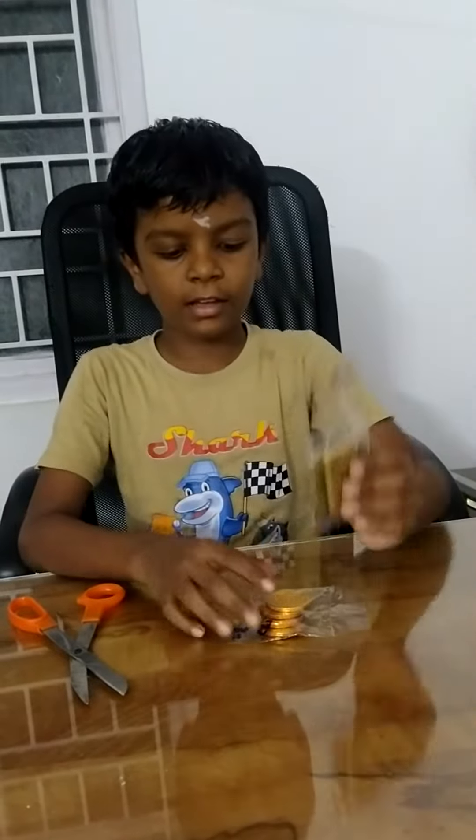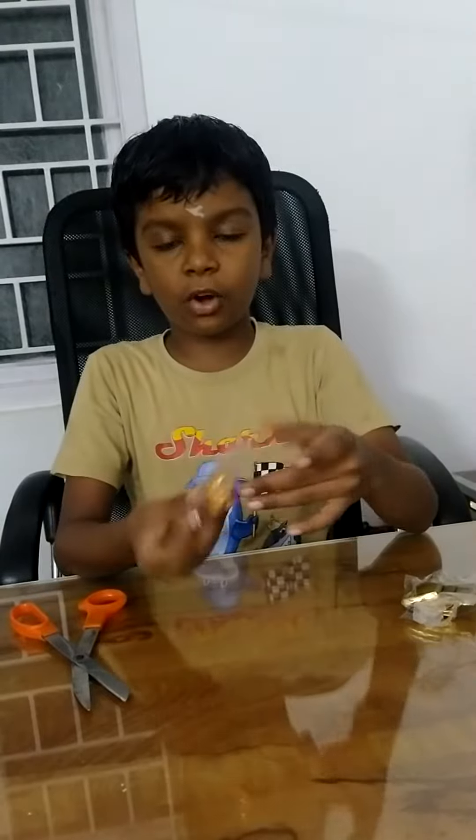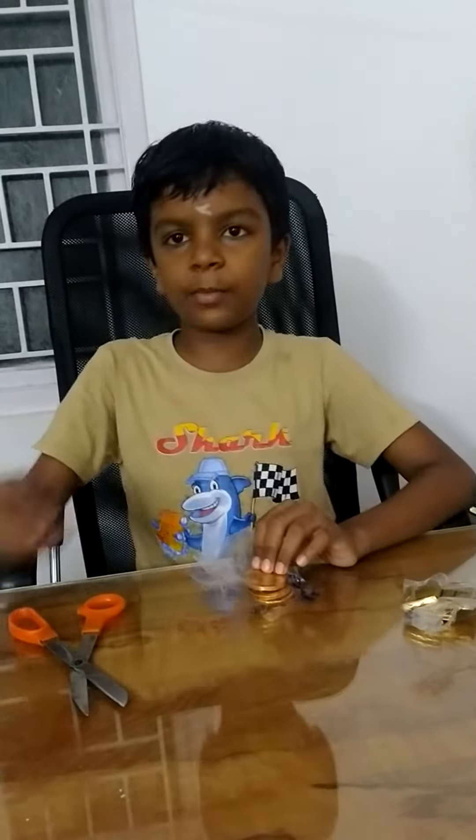Hello guys, now we are going to make a gold biscuit, a gold coin, a pencil test.